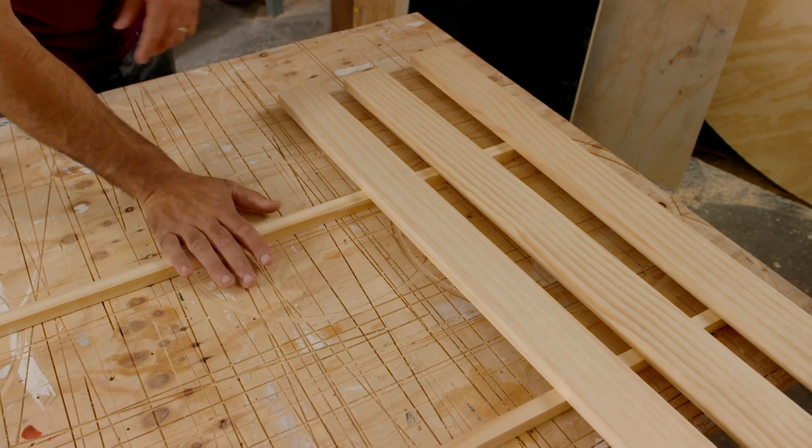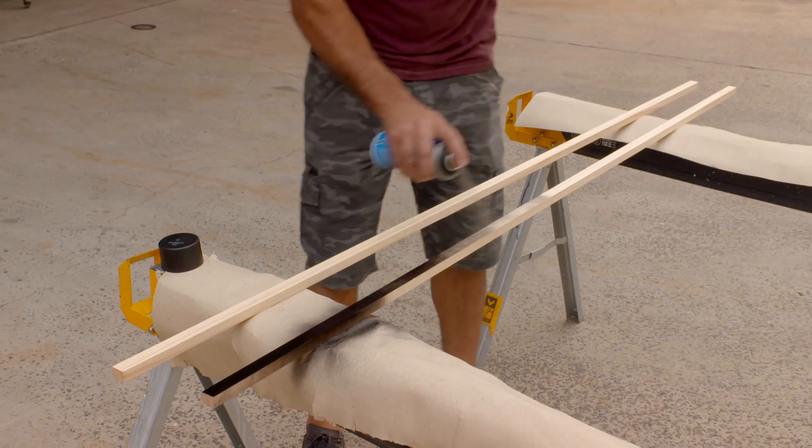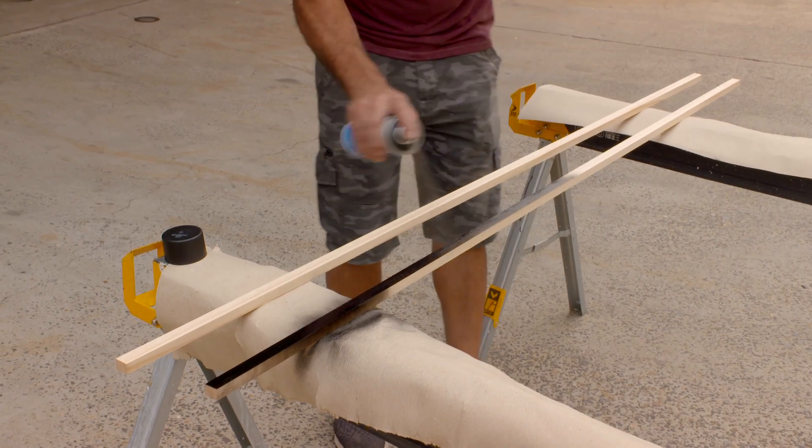But before I put it together, I want to paint the railing black, because then the rest of it will be coated in a clear polyurethane.